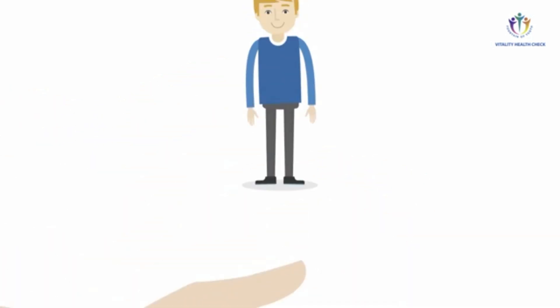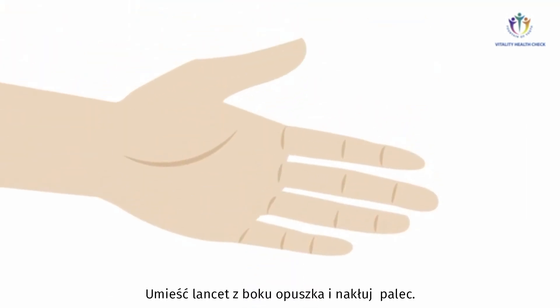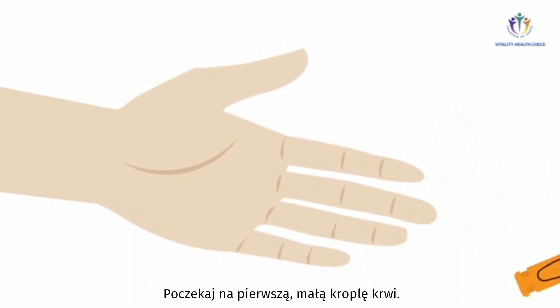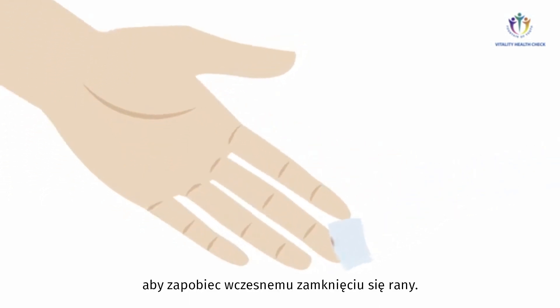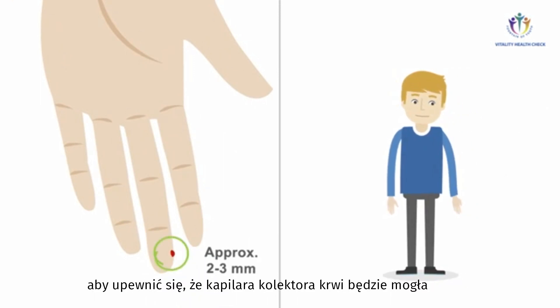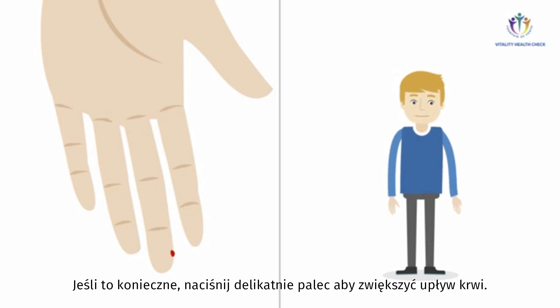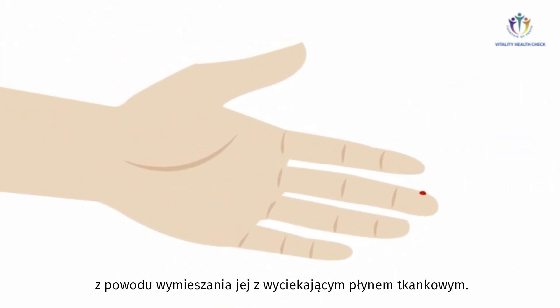Clean the previously warmed finger of the test person with a disinfectant and note the recommended action time. For optimal blood flow, your subject should stand up with their hand hanging down. Place a safety lancet at the side of the fingertip and perform the finger prick. Wait for a first small blood drop to form, then remove it using a swab to prevent early wound closure. Make sure not to squeeze or milk the finger, as this might cause dilution of vitamin D in the sample by leaking tissue fluid.